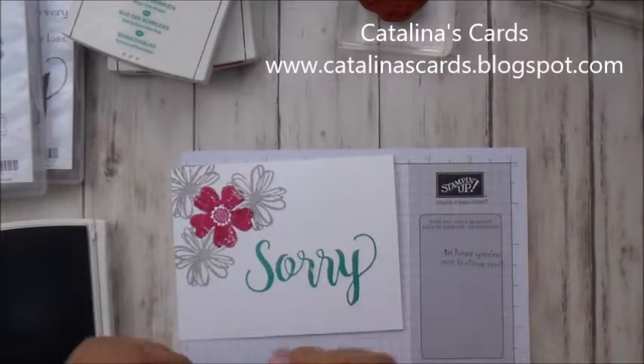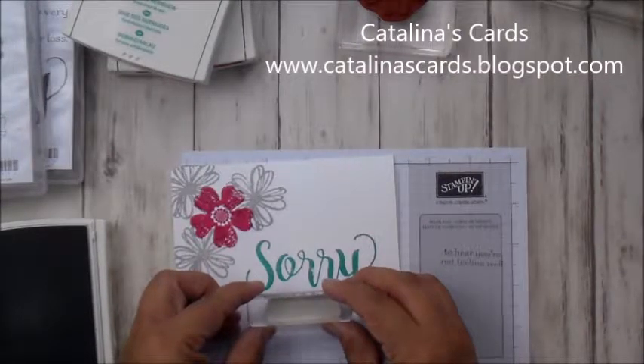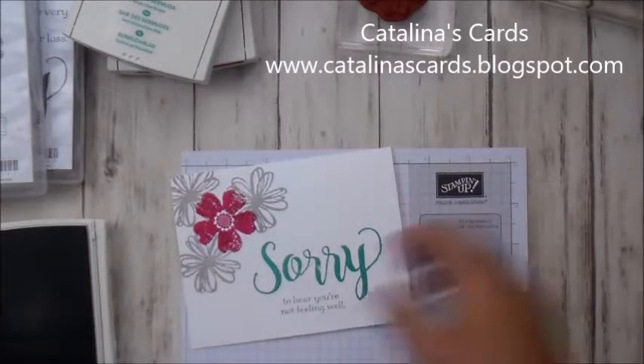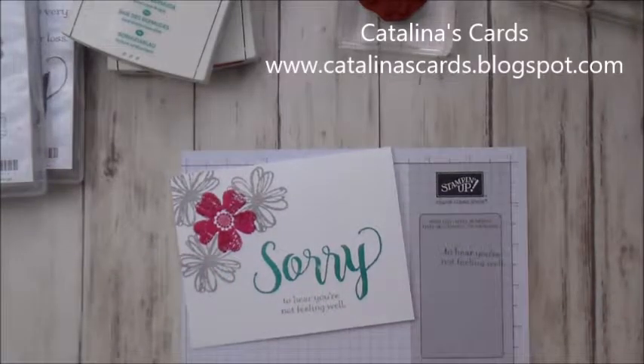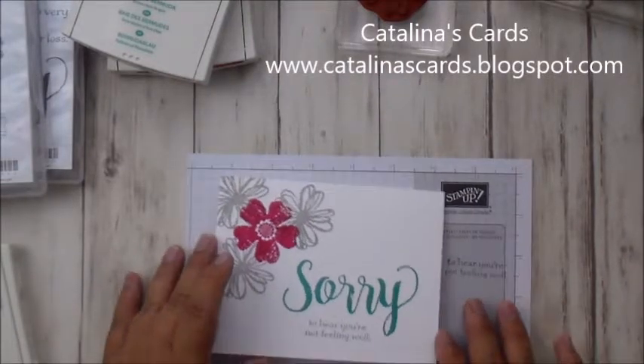Let's stamp that right below that. There you go. Isn't that pretty? When I saw this color combination, the first thing that came to me was Hawaii for some reason. It's just so pretty and I hope you liked it.